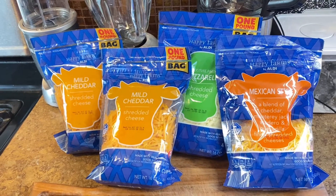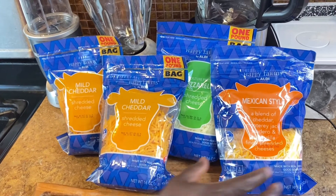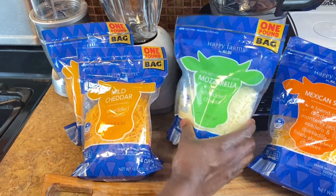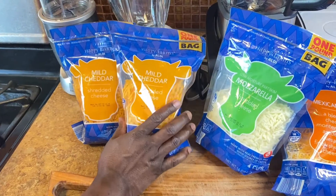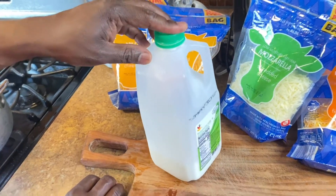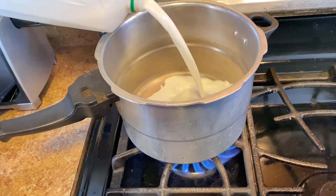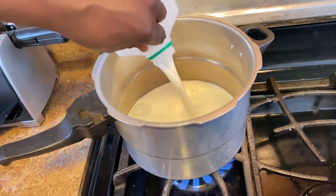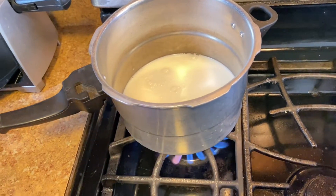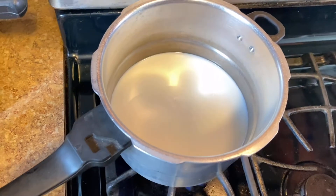In the meantime, this is all the cheese I'm gonna use for my macaroni and cheese. I've got Mexican-style blend of cheddar, mozzarella, and mild cheddar — I'm gonna use mostly mild cheddar. I'm gonna melt my cheese and also add a cup of full milk. I have a pot here, so I'm adding my milk, then I'm gonna add in my cheese. As soon as the milk comes to a boil I'll add all the cheese and let it melt.